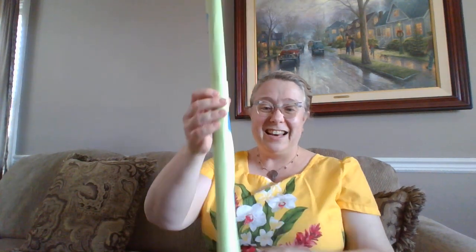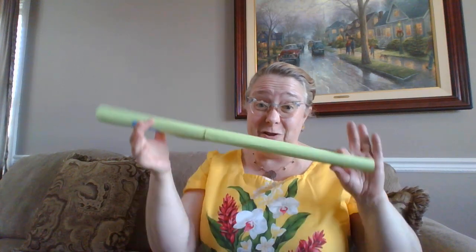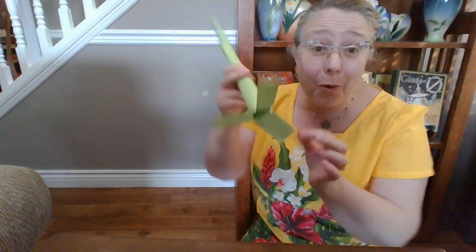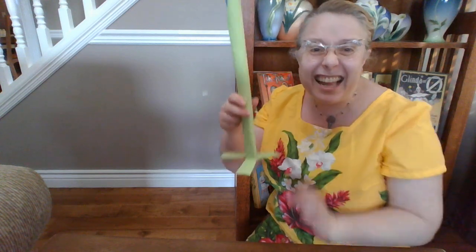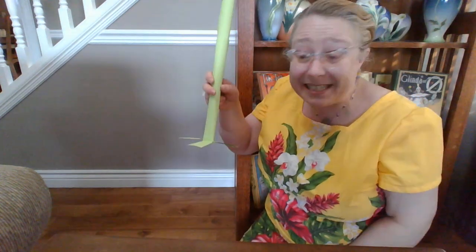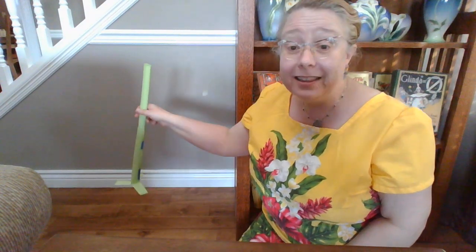That looks pretty good. Now I'm going to have to figure out a way to make it stand up without falling over. I think this is pretty tall. I'm going to work on the support next. So now I tried to add some support to my beanstalk. Let's see if I can get it to stand up. I hope it stands all by itself. Let's see.